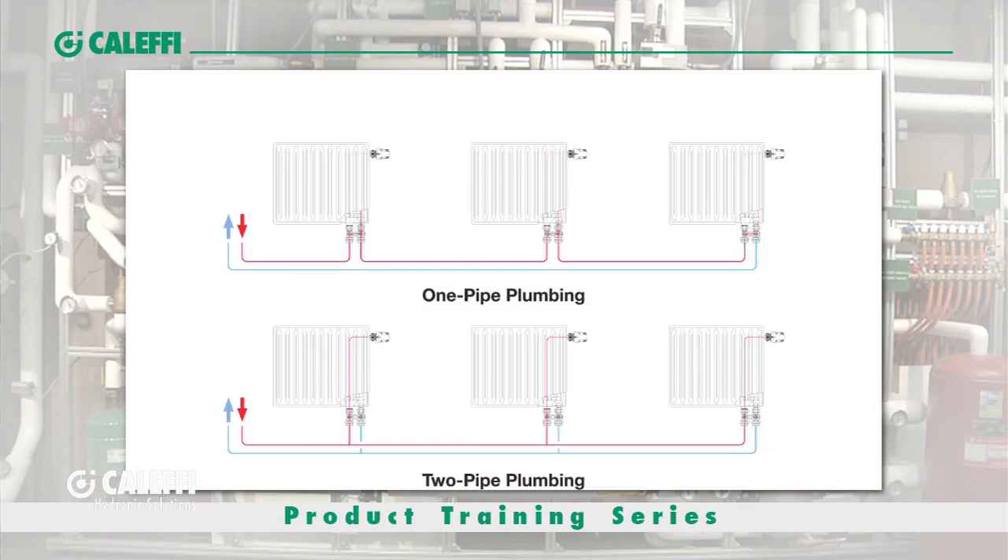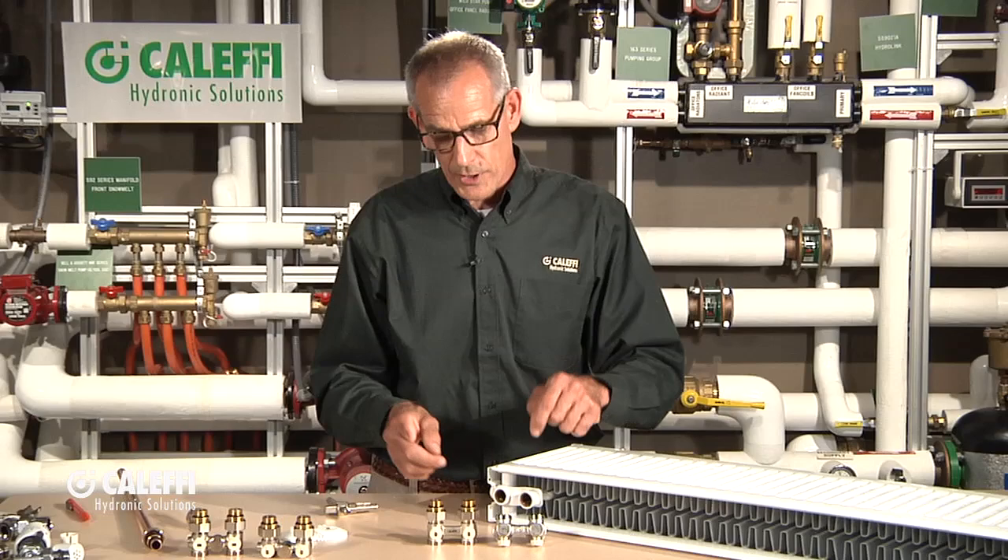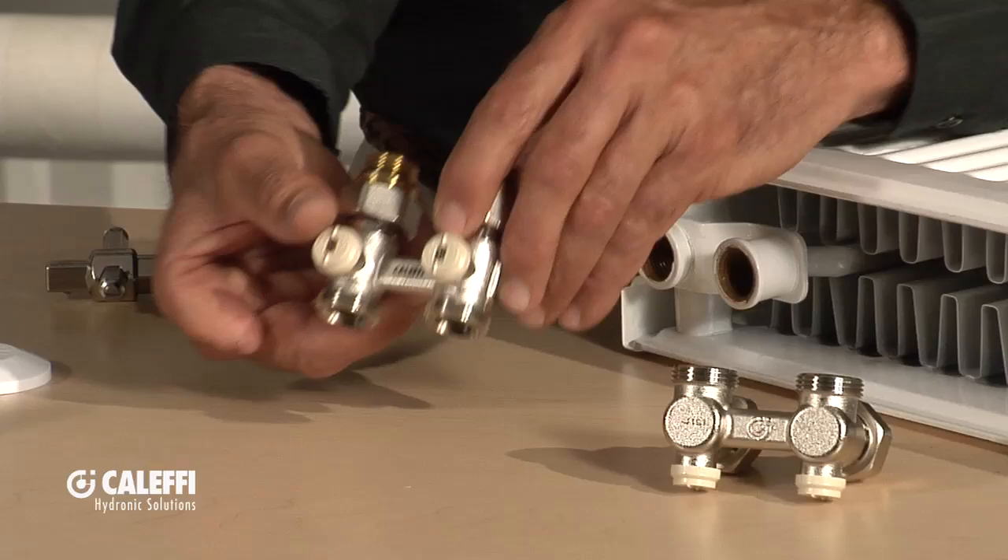You can also do it with a parallel piping system. Just like you parallel pipe a radiant floor system, every radiator gets its own supply and return, so you don't have to worry about bypassing flow from one to the next. There are pros and cons to both systems — in retrofit applications it's often easier to do series, going from one radiator right over to the next, so there's a place for both.